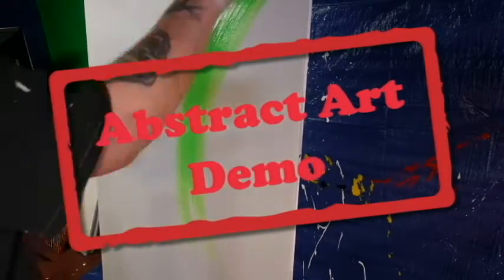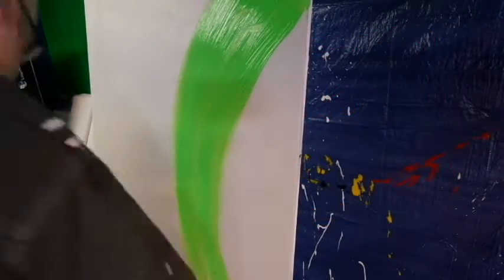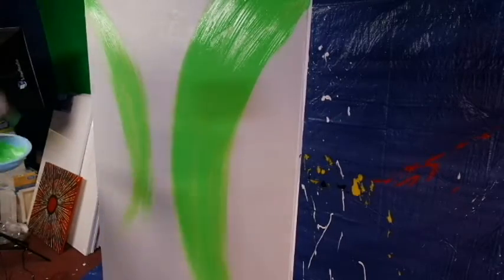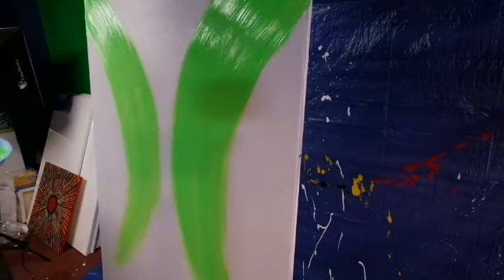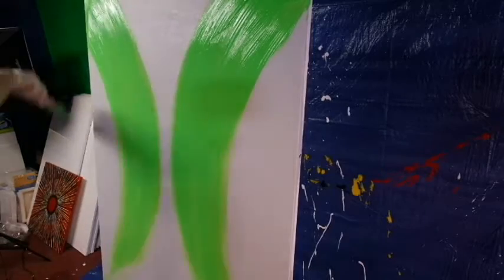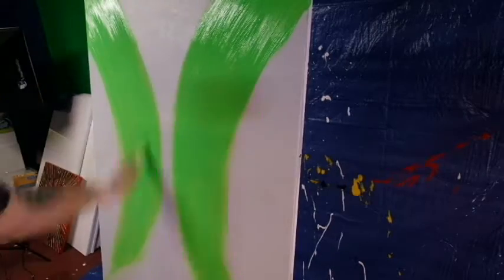Hey everybody, it's Embrace the Matrix, and I thought I would do something a little bit different with this video and do a little voiceover. Not really sure if you guys prefer to just watch the videos and hear some music, or would you like to hear my soothing voice tell you a little bit about this painting. We're gonna give this a shot, and if you don't like it, you can just leave a comment and tell me to keep my big mouth shut.